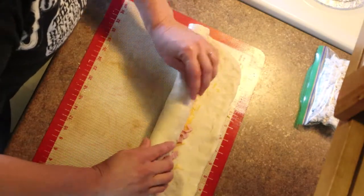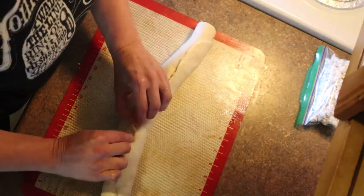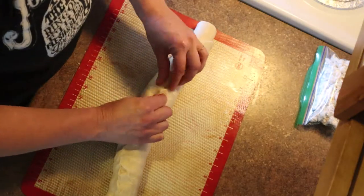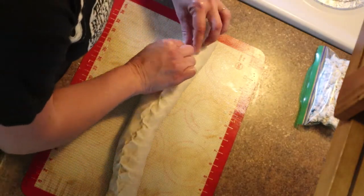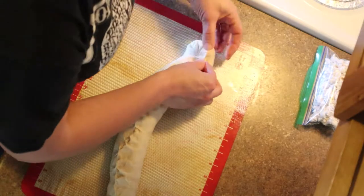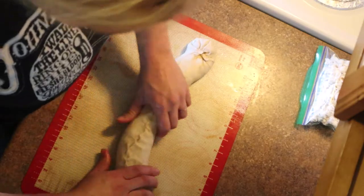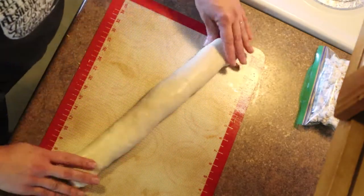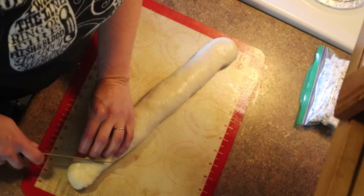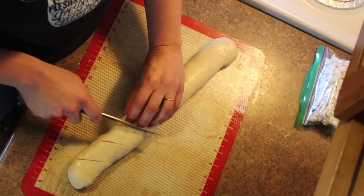Along the backside, pinch it together along the seam so it doesn't undo, then tuck and pinch the ends under. You'll need to cut it a bit to vent it anyway. Using a sharper knife, make slashes about a quarter of an inch deep along the top of both loaves.